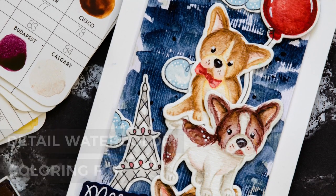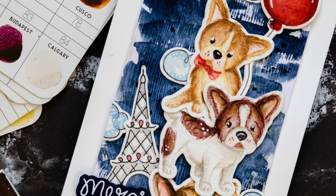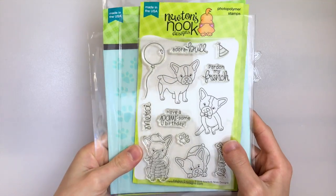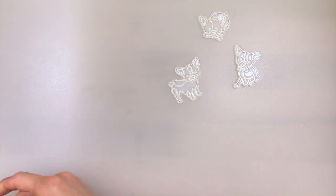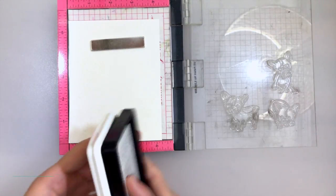Hey everyone, it's Nina. Thanks for joining me today. I'm going to be featuring some new Newton's Nook stamps and dies, and I wanted to create a really fun watercolor card using the fabulous Frenchie stamp set. Now in the card I did end up using this Newton's Nook stencil, and I was planning on using these dies that are also a Newton's Nook release, but I decided in the end not to.